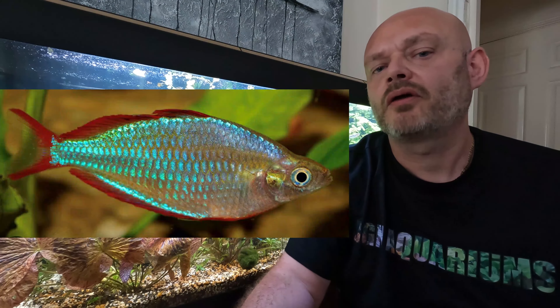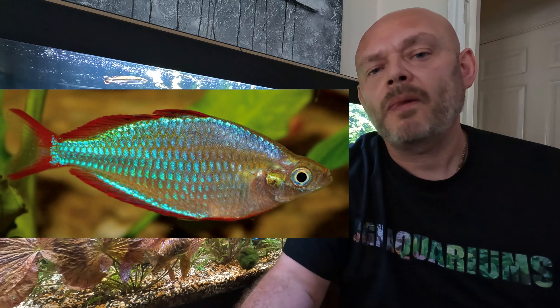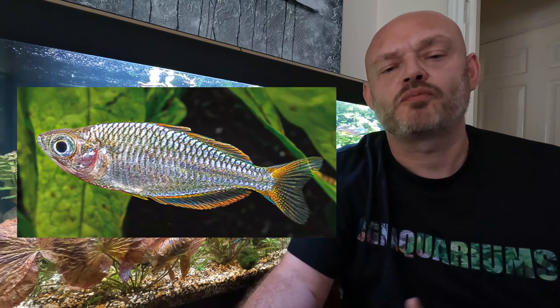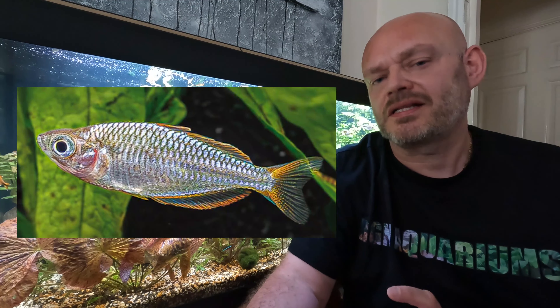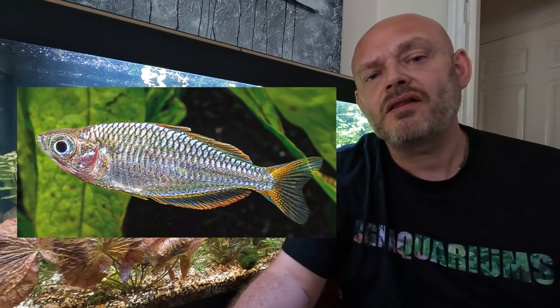Sexing the dwarf neon rainbow fish is relatively easy. Males have longer, deeper bodies that are silver and electric blue in colour, and they possess red fins. Females are slightly smaller with thinner bodies, more silver in colour, and they possess yellow fins.